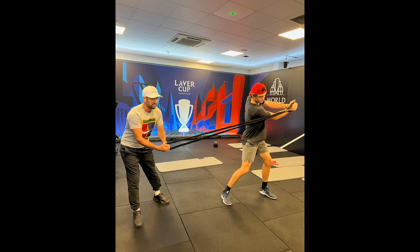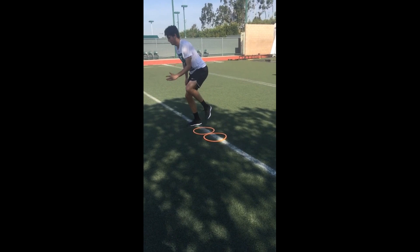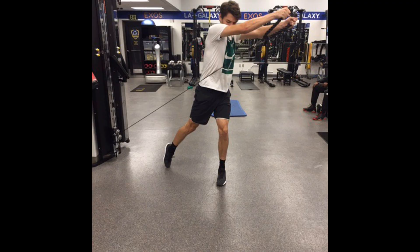Tennis players also need to be agile and mobile to move around the court and reach the ball. Strength training can improve players' agility and mobility by enhancing their muscle strength and flexibility. For example, lunges and squats can strengthen the leg muscles, making it easier to move quickly and change direction on the tennis court. Taylor Fritz incorporates these exercises into his strength training routine to improve his agility and mobility.